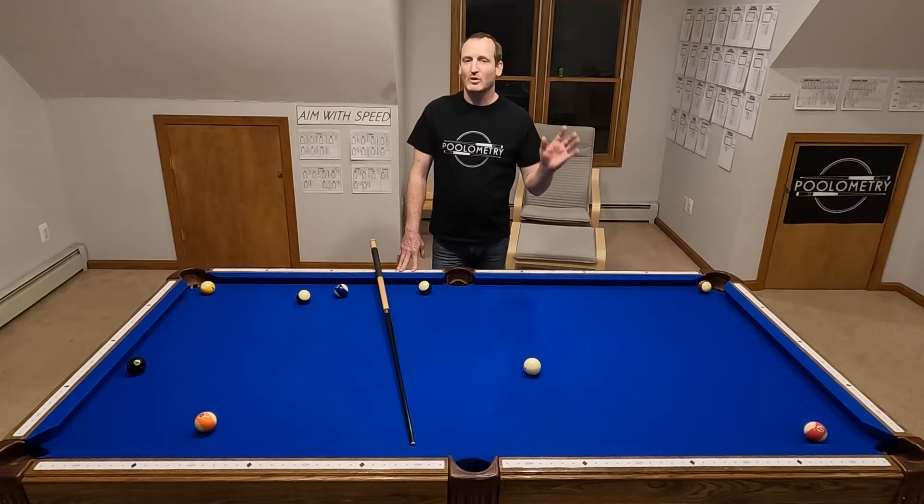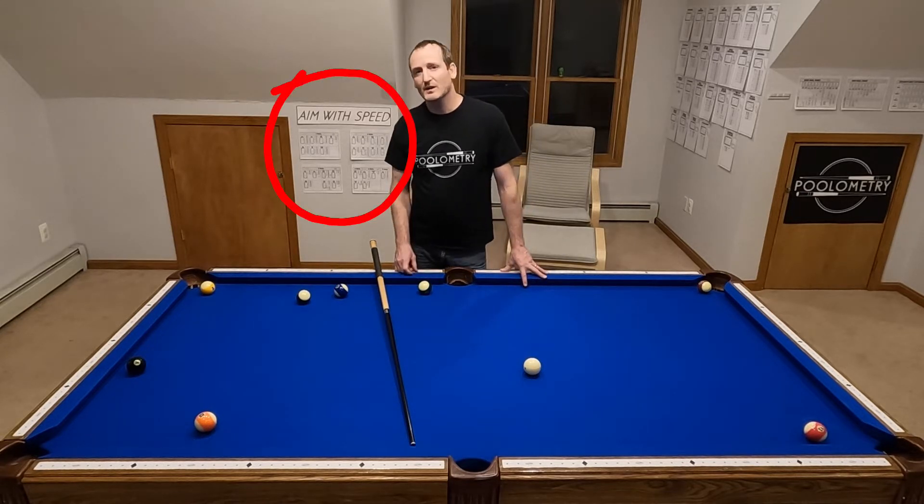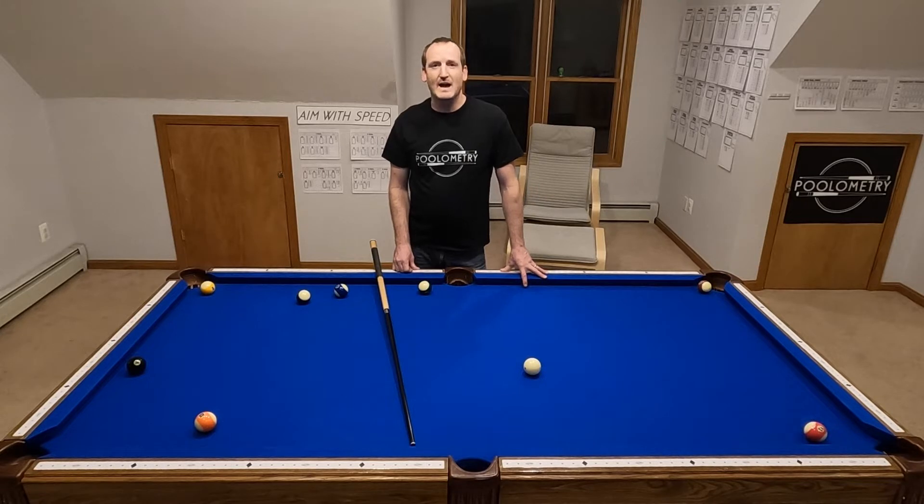I've looked at all the books, I've looked at all the videos, I've tried it, and about 10 years ago I just said you know what, I'm going to develop my own system. So I did, and I call my system Aim With Speed because it focuses on the speed you hit the ball as being a critical factor in making any shot.